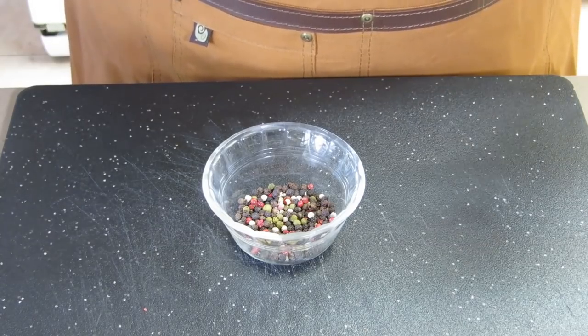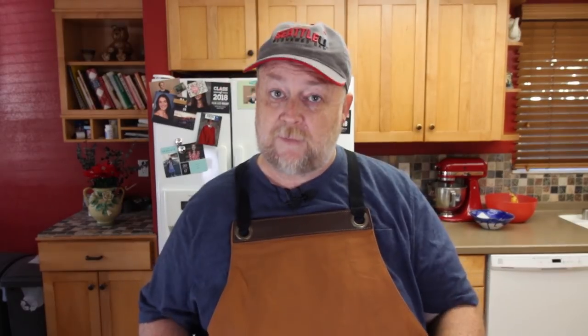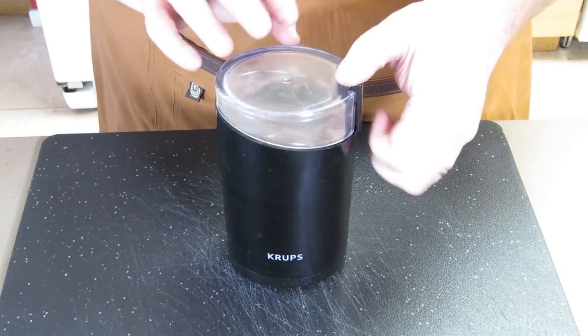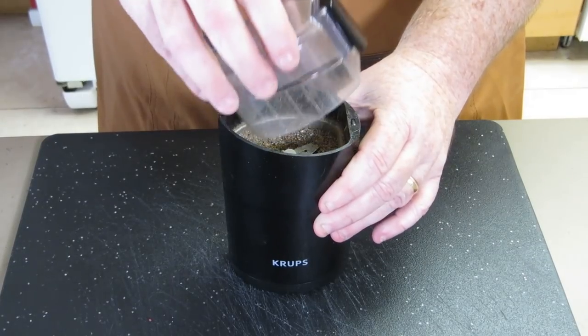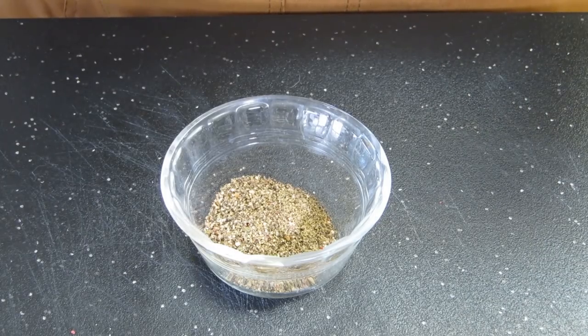To get started, I've got a tablespoon and a half of mixed peppercorns — they're multicolored, some white, some red, some black — and we're going to grind these up so they're broken down a bit, not to a fine powder. I have my spice grinder here. We're just going to break these down a bit. I'm looking for some little tiny chunks in there, not everything a fine powder.